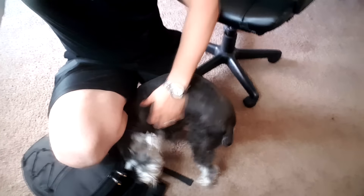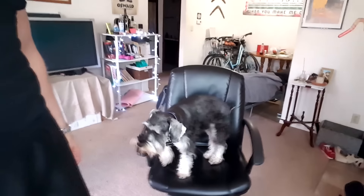Oh Casper, it's okay. I'm sorry baby, look at him. Go back on your chair now, go ahead. Good job. Anyway, sorry about that.